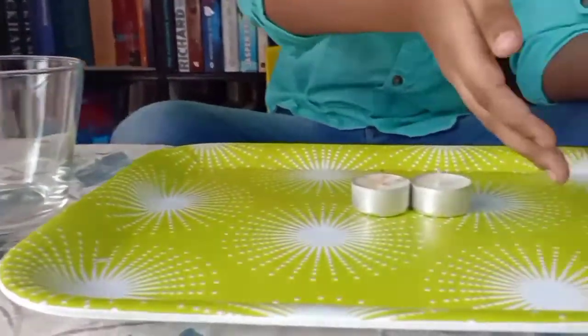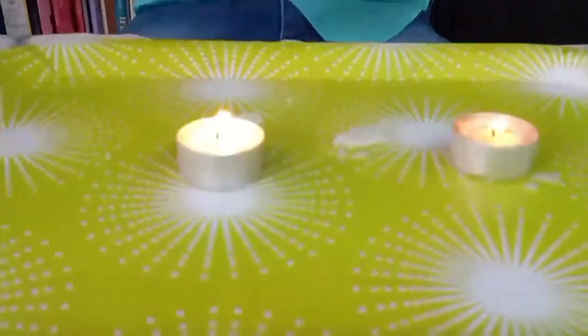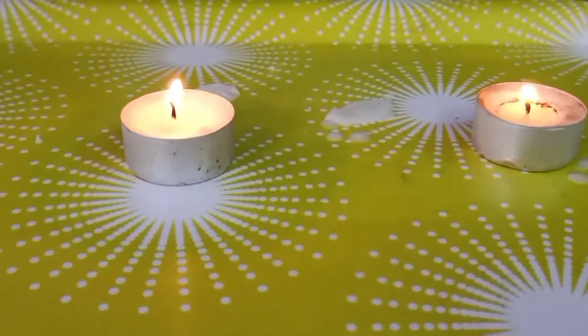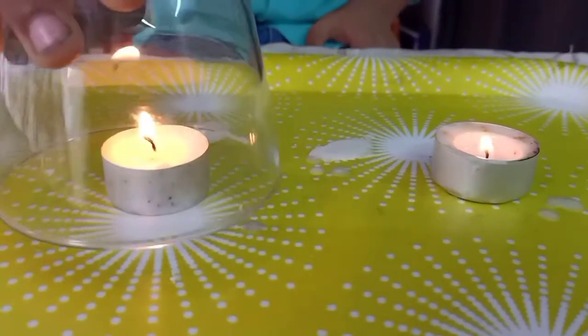I need two candles and one glass and one matchbox. These candles are lit. Take help from grownups to light up the candles. On one candle I put the glass. Just wait and see what happens.